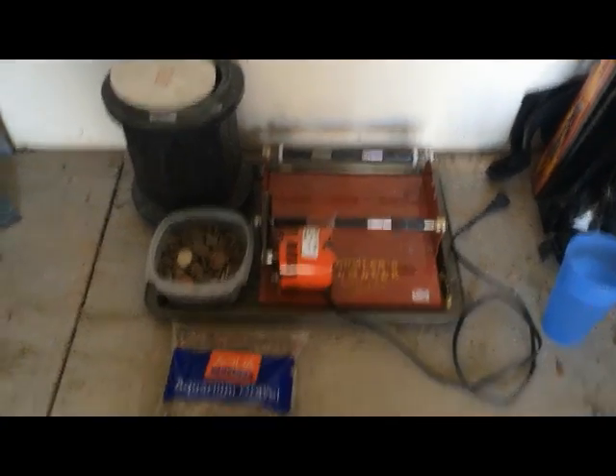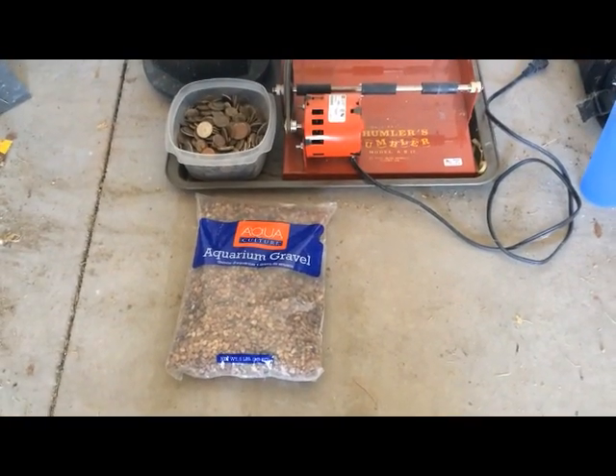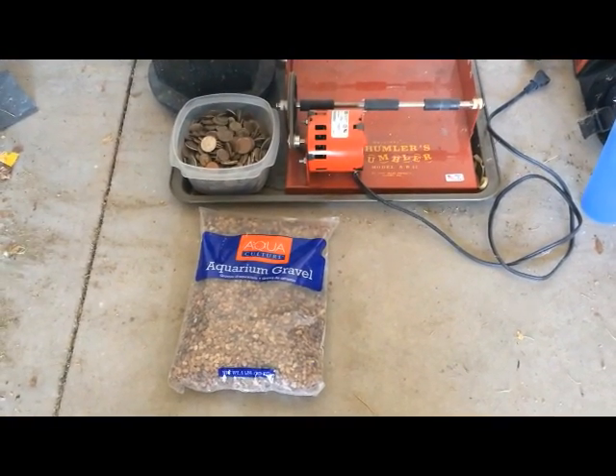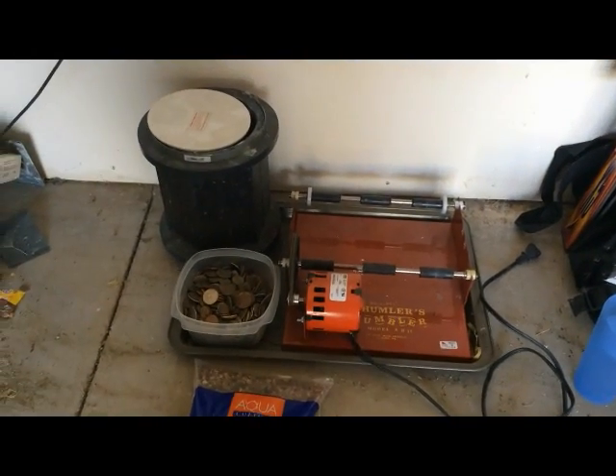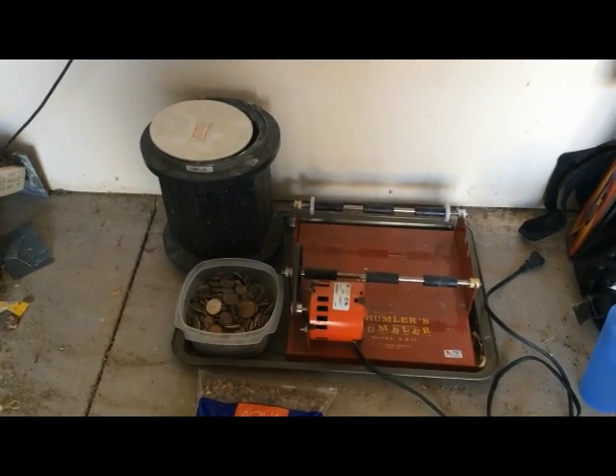So just a standard tumbler. I went to the store and got some aquarium gravel — just cheap $3 stuff — and a little glass of water. We're going to mix it all together in there and we will see what we get.